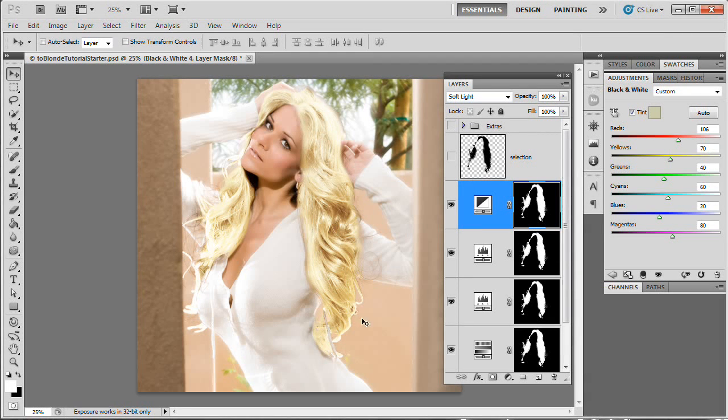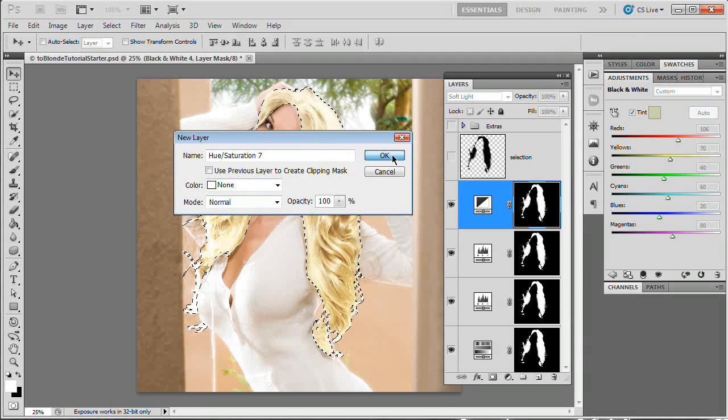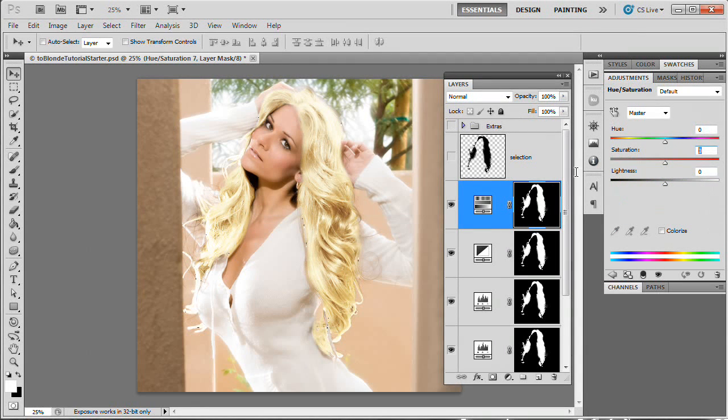We've got a nice little blonde effect there — it might be a little too yellow, we'll come back to that. We're going to desaturate this just a little bit more by adding another Hue/Saturation adjustment layer. Load the selection layer, New Adjustment Layer > Hue/Saturation, OK. I'm just going to drop the saturation to negative 20. Shut it off, turn it on — yeah, I like that a lot more. We're getting rid of that hard yellow edge. We're going to stick with negative 20.